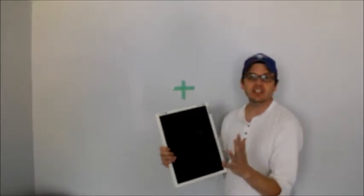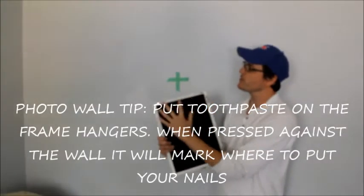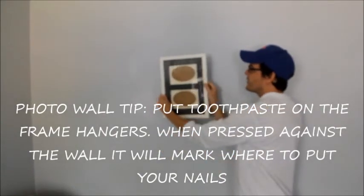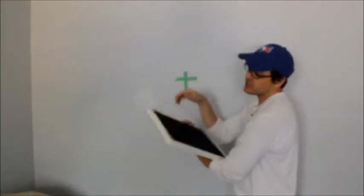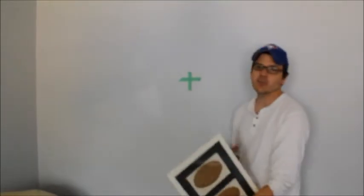Here's a little tip when you're putting frames up: if you put toothpaste right where the nails are going to go, you can get it all set where you want it, push it against the wall, and it'll leave — in this case two — toothpaste marks, so you know exactly where to put your nail. It works almost every single time.